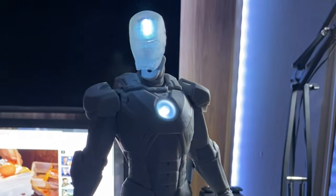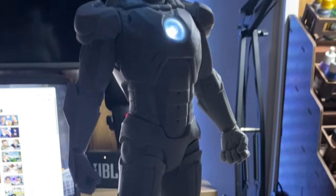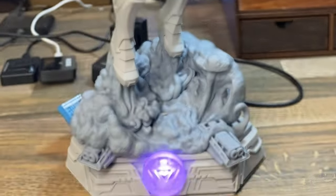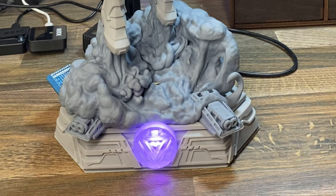Now, it's probably at this point that you're asking me, how did I get Alexa to listen to me if I called her Jarvis? And she doesn't. At all. So, that was just a very cool trickery of the editing card.